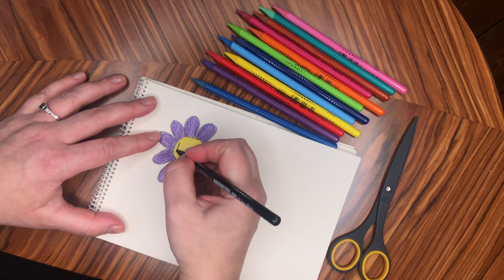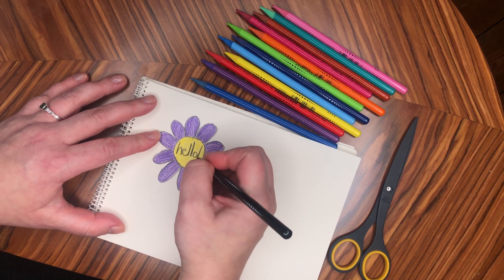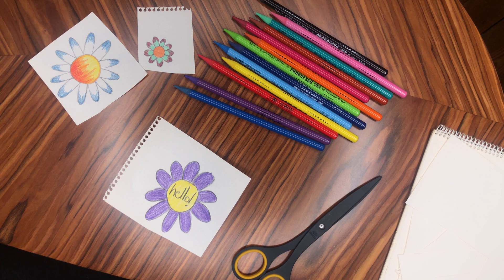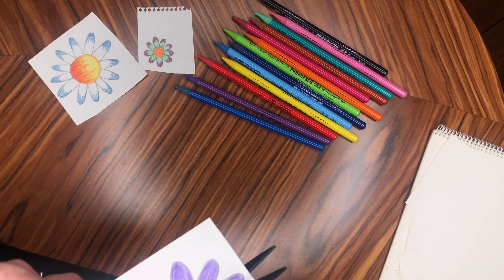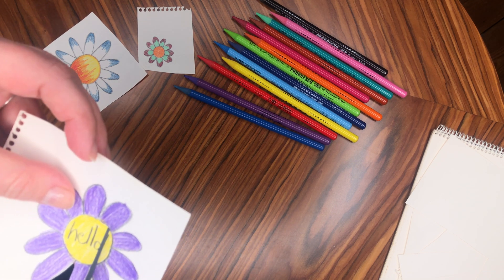I'm going to write the word 'hello'. Now it's time to cut out your flower. You might need some adult help with this, but cut as neatly and carefully as you can around your flower's petals.